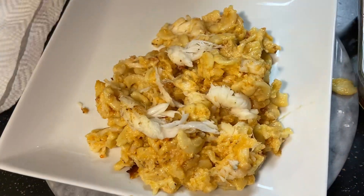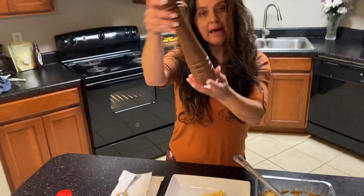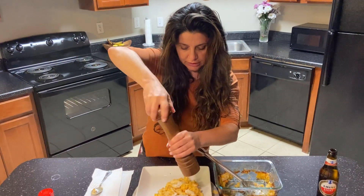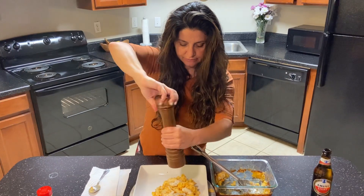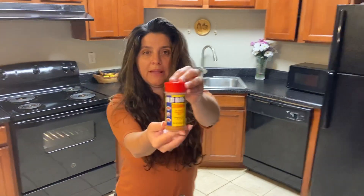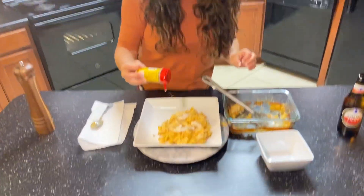Other than that it looks delicious. You want to add a little bit of black pepper — big kernels — just like this, and just a little bit of Old Bay, just like that.